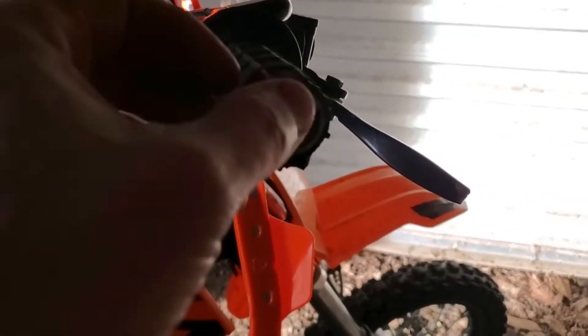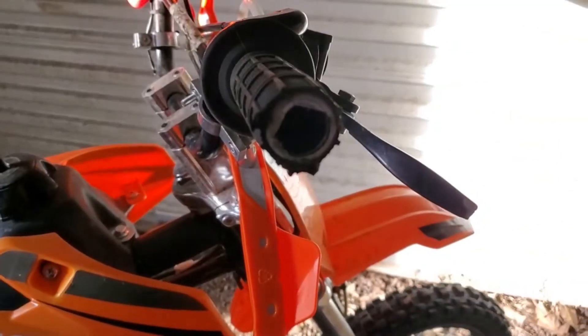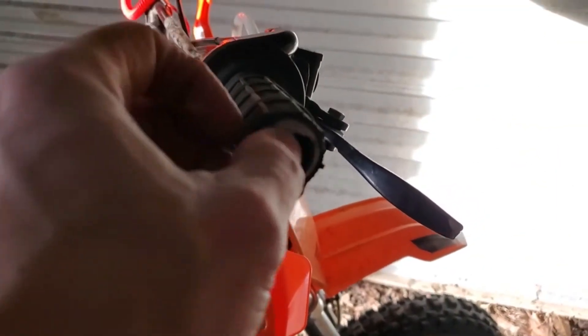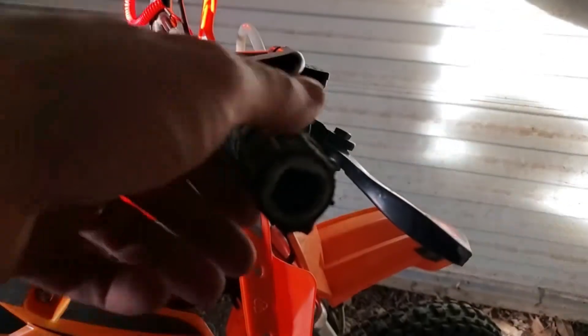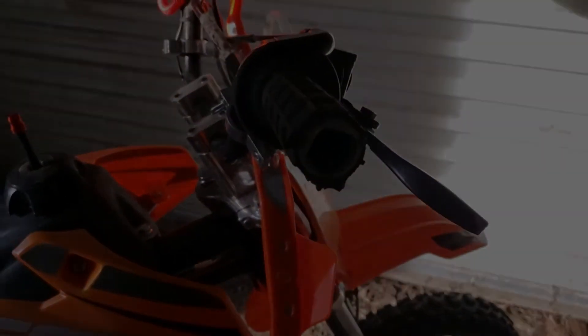Here's a better view of what's going on. When I'm tightening it, it's closing in on this part of the grip — the plastic part — so it's tightening down on that and then it's not letting it turn. Make sure I cut all this out and then it should turn freely.